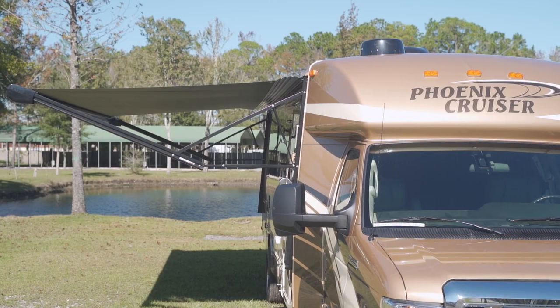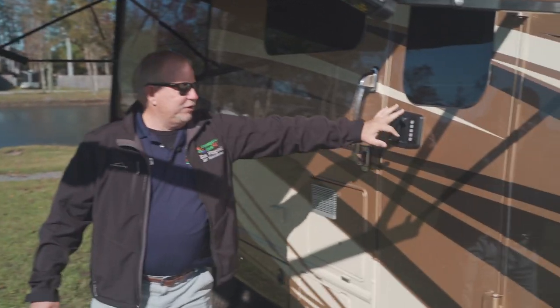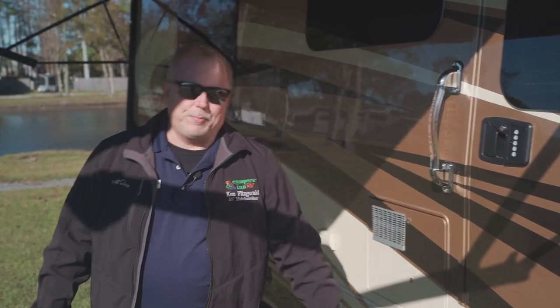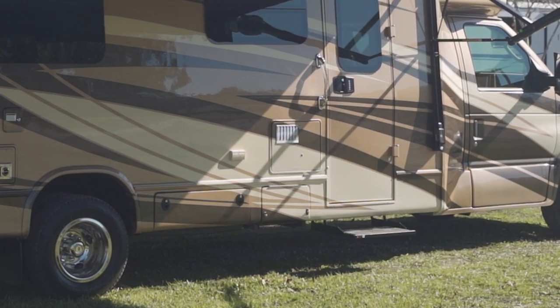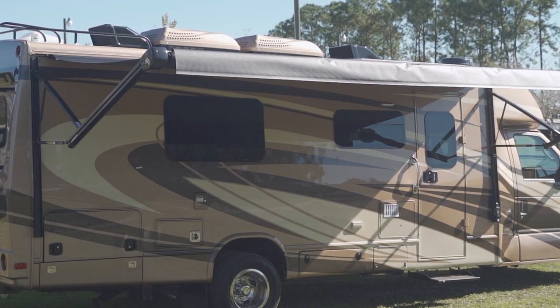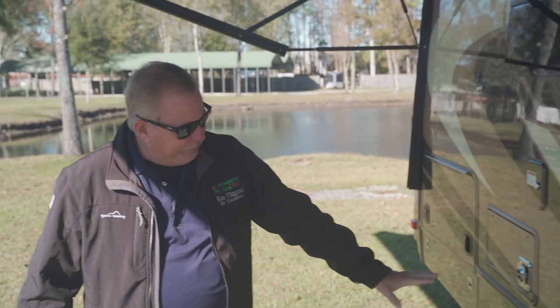You do have the nice power awning out right now. Coming through, it does have the touchpad entry, which is very nice for security. It does have your power step. You have your gas and electric quick-recovery hot water heater, your batteries down here, and your storage. It does have the nice blacked-out seamless windows and they do open up. It is on the dual axles.